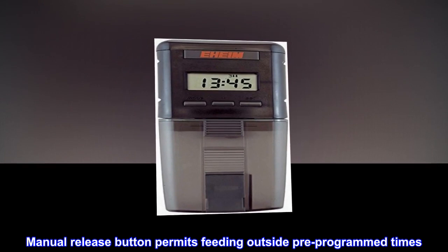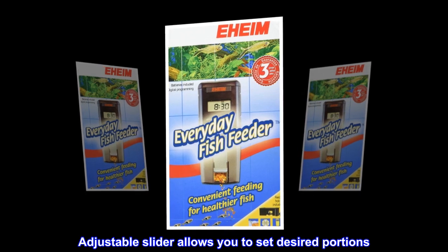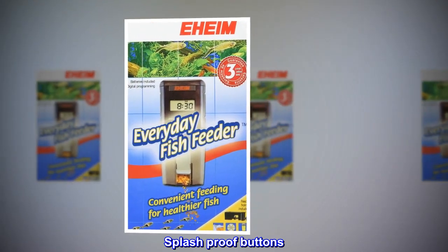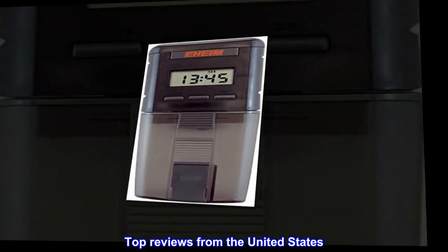Manual release button permits feeding outside pre-programmed times. Adjustable slider allows you to set desired portions. Splash-proof buttons, and the feed drum will not stop in the downward position.